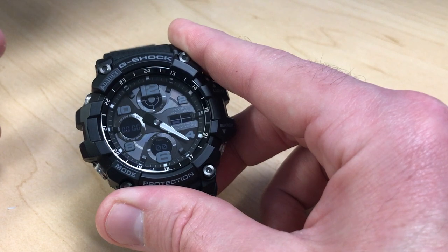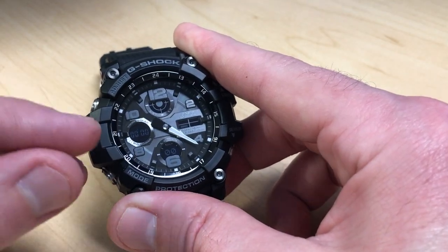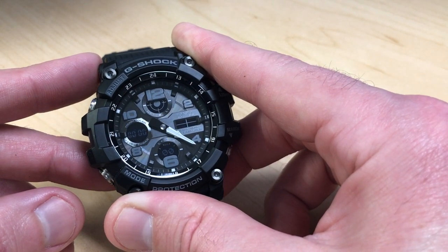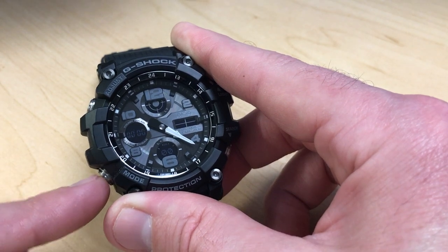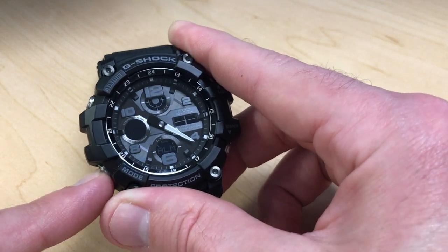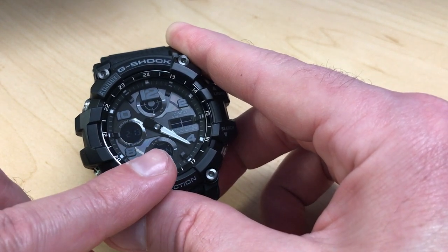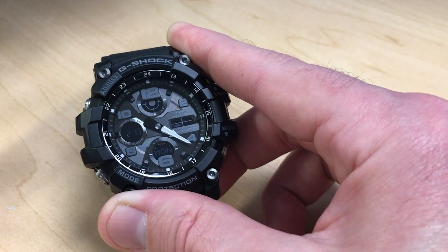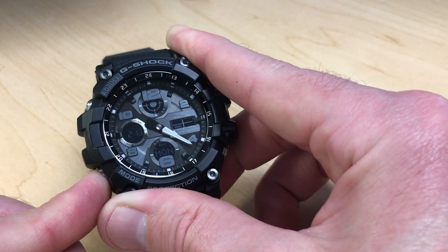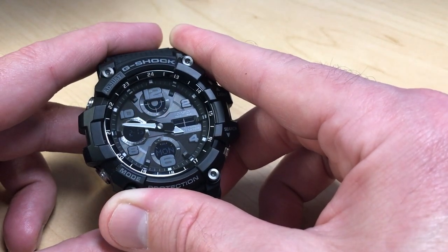The stopwatch works basically the same as on any other Casio watch. Once done, press the mode button a couple of times to get back to your main timekeeping mode. To release the analog hands back to their normal timekeeping position, press and hold the bottom left button for a couple of seconds.